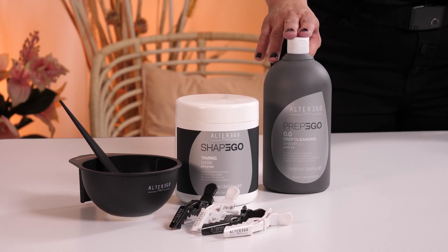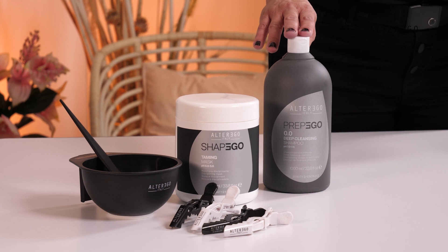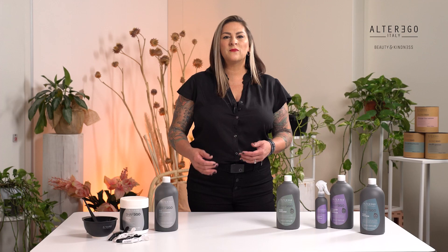The Prep Ego 0.0 Shampoo is a deep cleansing shampoo that removes impurities and styling residues. It provides a soft peel effect. It is used in preparation with the Shape Ego treatments, along with supporting the plasmante perming system. The Prep Ego deeply cleanses by also acting on the cuticle to improve the hair's absorption of the specific treatment that will be used.